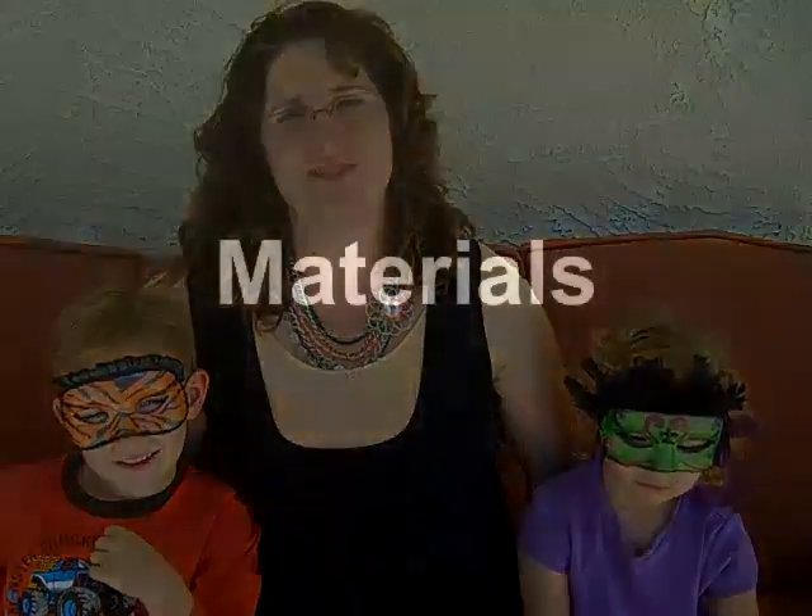Hi, I'm Bethany Karchner with the Shimmers Education Team. I'm here with some of my favorite models to show you these beautiful Halloween masks that I made with Shimmers products and the Crafters Workshop templates. I'll meet you in my studio.